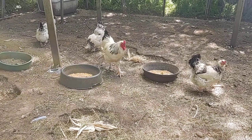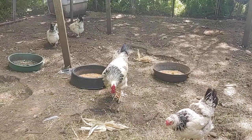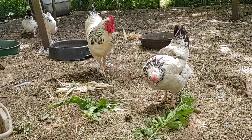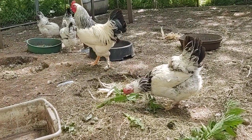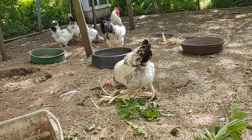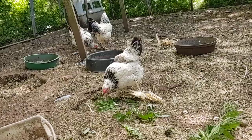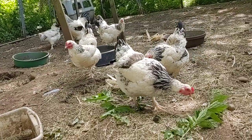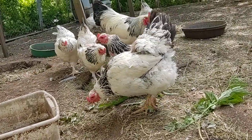If you notice some of them have a few feathers missing on the back of the head, that's because of the rooster. If they've got feathers missing on the back of the head, you can almost guarantee they're laying eggs — you look at the vent area and that'll be all red. If you've got feathers missing on their back, they're also being bred by the rooster and also laying eggs. You can see the backs on some of these are missing feathers, so that pretty much lets me know that they're laying eggs.